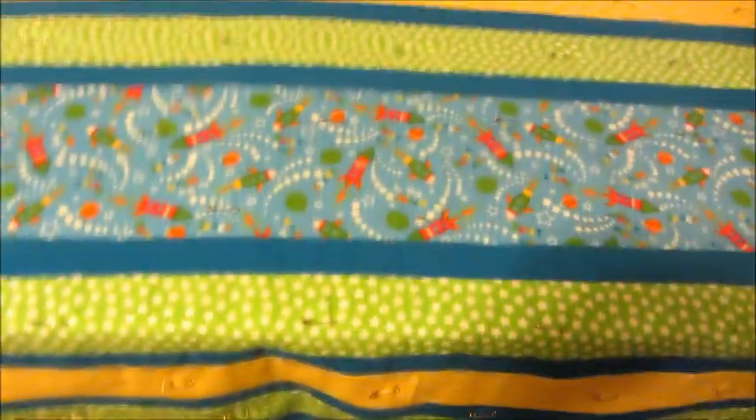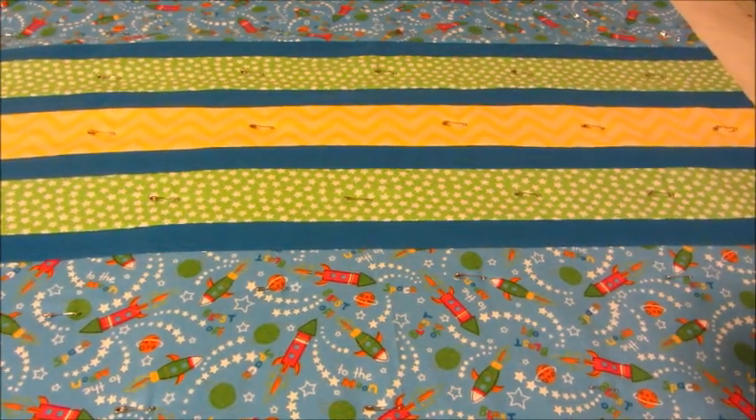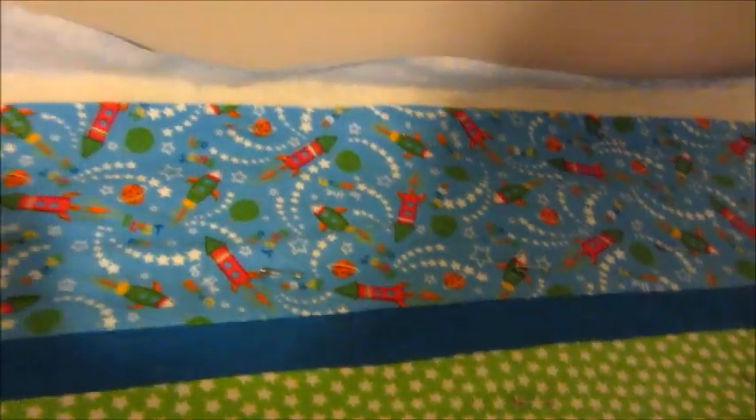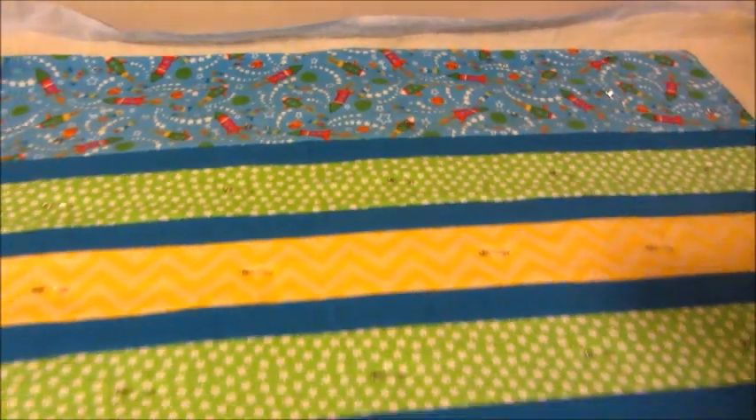Good morning — it's the next day now. I have coffee in hand, which is key. This is what the quilt looks like now: I've got all my strips sewn together and ironed with all seams facing the same direction. I'm going to be using this light blue flannel with stars on it for the backing. I've got that piece cut with the batting, and my quilt top on top. I've started to pin it and will add more pins.